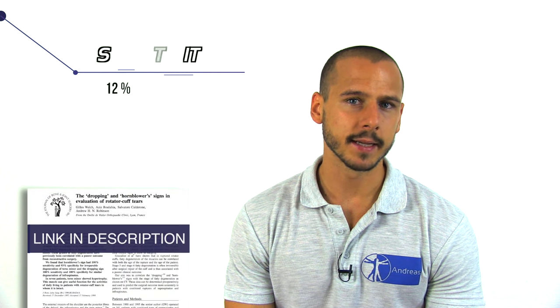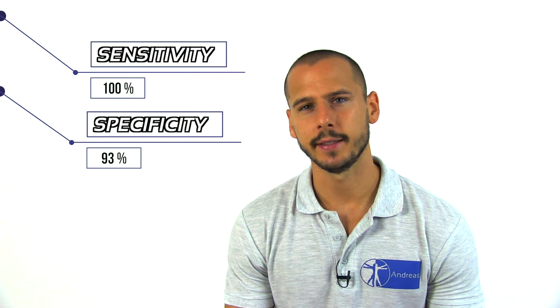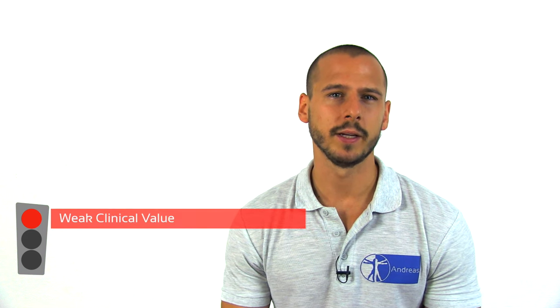Walsh et al from 1989 report a sensitivity of 100% and a specificity of 93% in the detection of irreparable fatty degeneration of the teres minor. While the numbers are solid, the research is at risk of bias and thus in our opinion we can only attribute a weak clinical value to this test.